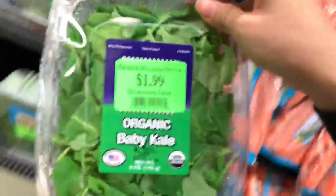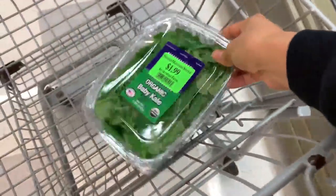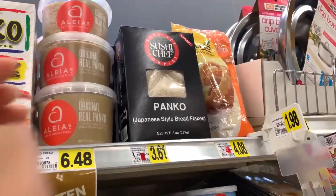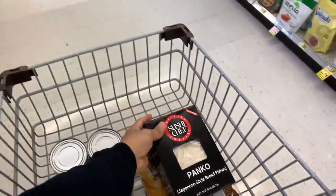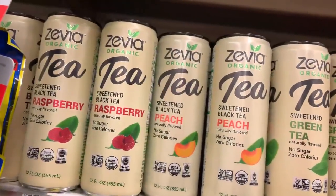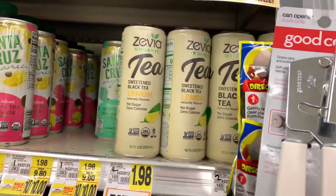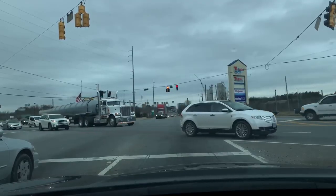Trying to get that baby kale. It's been a while since I had this. I think this will do for panko. Alright, we're out of there.